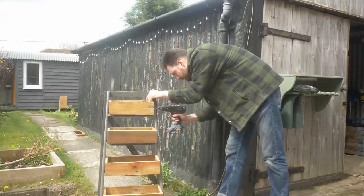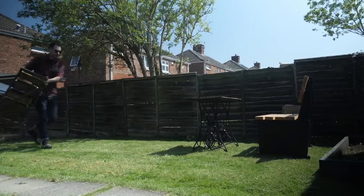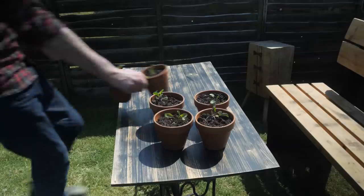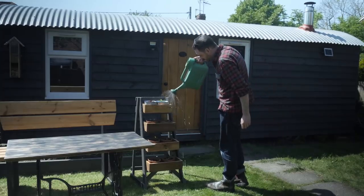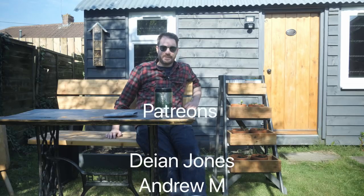With all the screws in, I just need to come back with a bit of paint and touch up the screw heads. So that's it all done, and it's out here with a few of my other projects — the bench I made last year, a table from the year before, and a bug house, obviously the workshop too. It's filled with some salad plants, and hopefully it'll fill out nicely. I'll post some pictures to Instagram if it's looking good — if I kill it all, I probably won't! Thanks for watching, thanks to my patrons, and please subscribe for more videos.